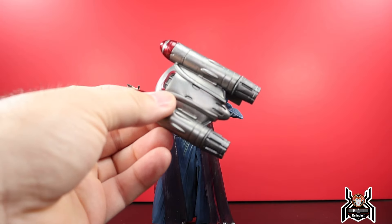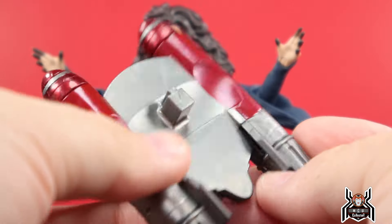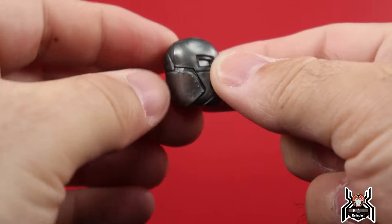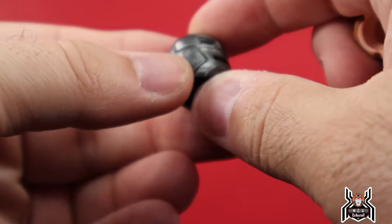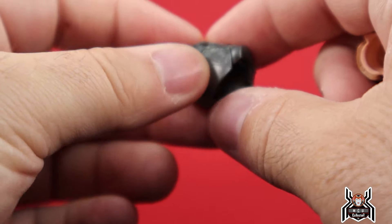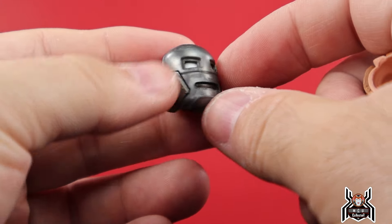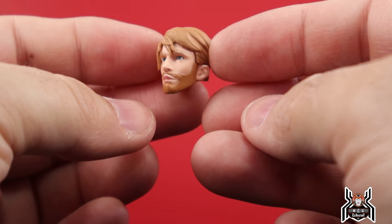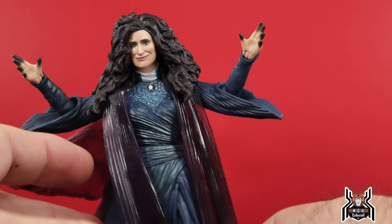Agatha has no accessories of her own, but she comes with the jetpack for the Hydra Stomper BAF. We get a nice deep metallic red painted on there, which I really like. She also includes the two head sculpts for the Hydra Stomper — a helmeted head sculpt in a gunmetal color, which looks pretty good, and then an animated 'puny Steve Rogers' head sculpt.